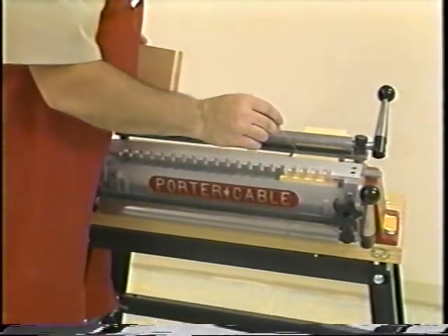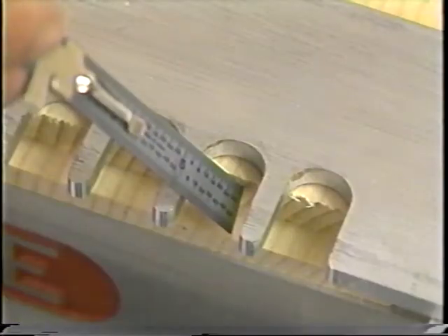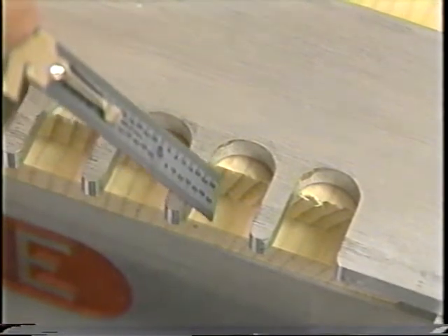Since the portion of the board that we want to cut our sockets in is now three-eighths of an inch farther back from the front edge of the Omni jig, we need to move our template back three-eighths of an inch.